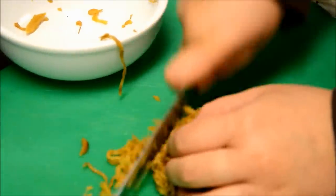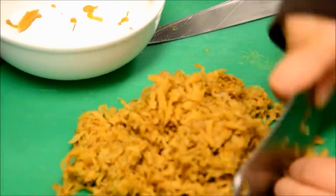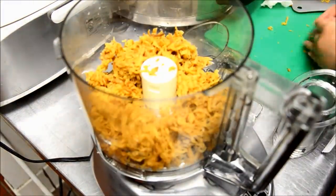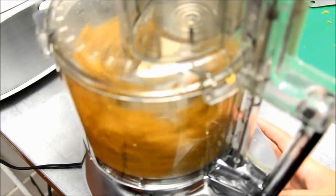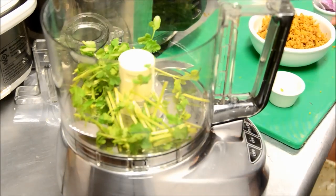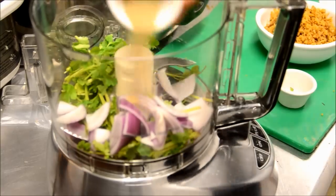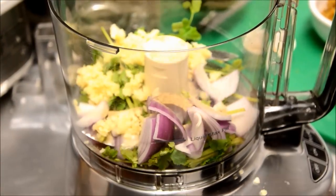So let's do our fillings. First, you need to chop up your sweet lettuce into really small pieces. But if you're too lazy like me, I usually put it in a food processor. And here I have some cilantro, red onions, and black pepper, and I will blend those together as well.